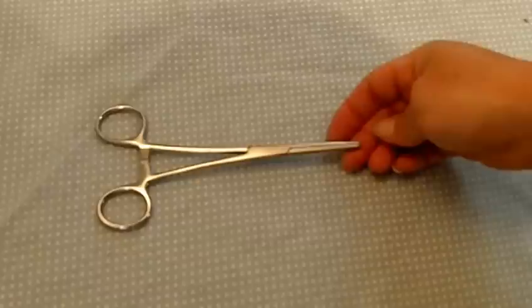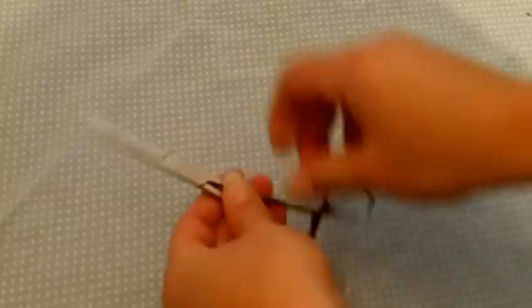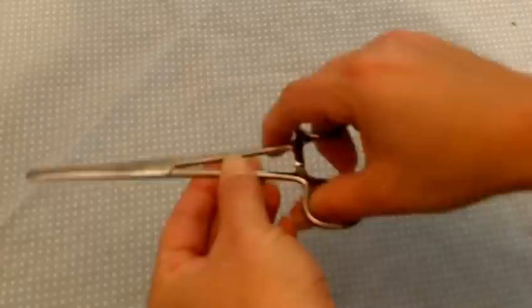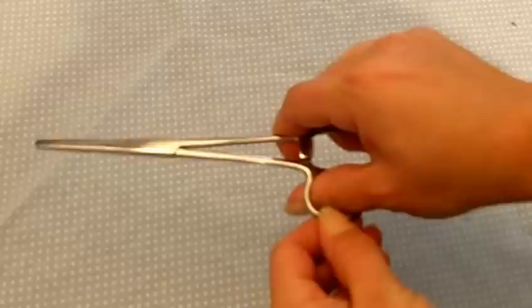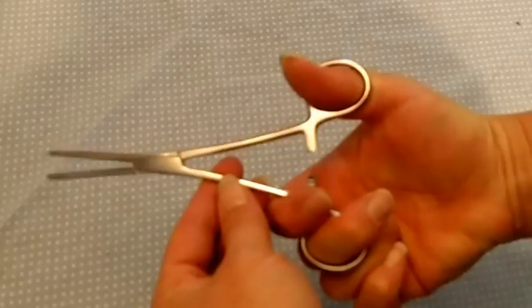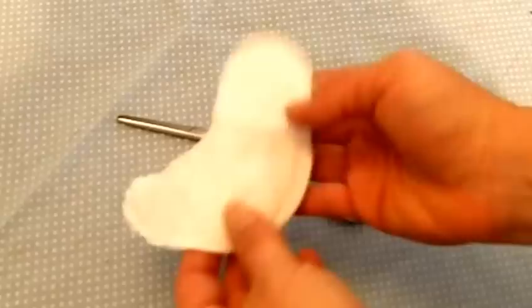I wanted to show you my very favorite softy making tool: hemostats, also called surgical forceps. Hemostats are a little bit like scissors, but the blade is dull. There are some ridges inside which allow you to grasp fabric. And here at the end there's a clamp, which allows you to clamp onto fabric and hold it very tightly. These are commonly used in hospitals in suture kits, and you can also order them from doll making and teddy bear making supply companies. These are my favorite tools for softies.